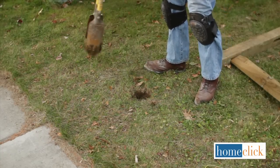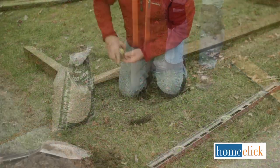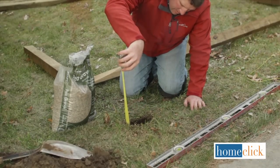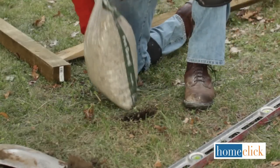Now we can dig. Using your shovel and your post hole digger, dig out a hole that's about 10 inches in diameter and about 6 inches deeper than you need it to be. Place 6 inches of gravel in the bottom of the hole to drain moisture away from the post.